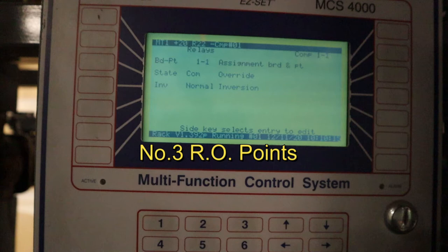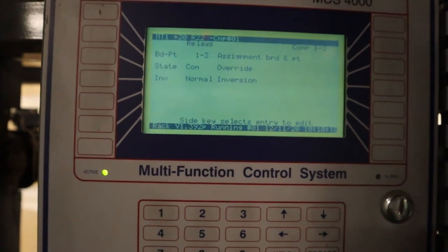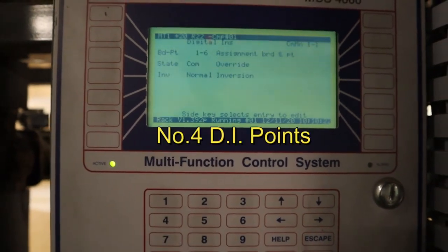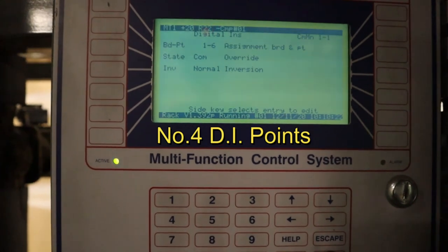For the suction group, hotkey three is going to show us the RO point for every compressor. If you're going to a circuit, it'll show you the RO point for the liquid solenoid we're using, for the defrost heaters if it's a freezer. That's what you want to check for your RO points.